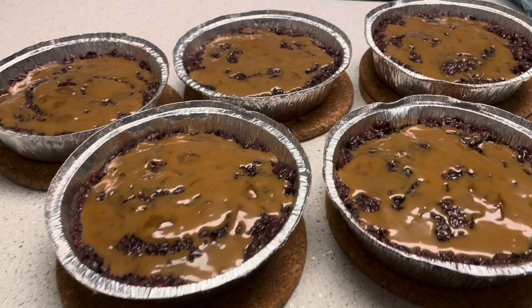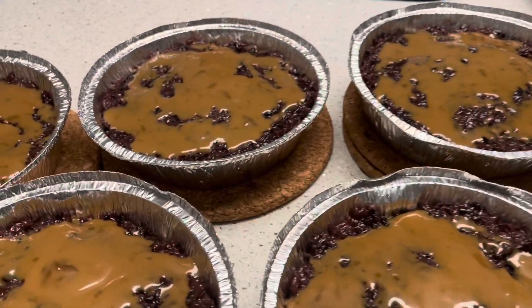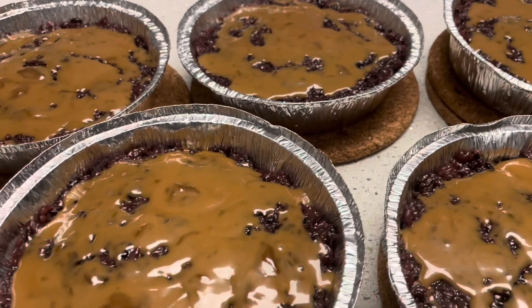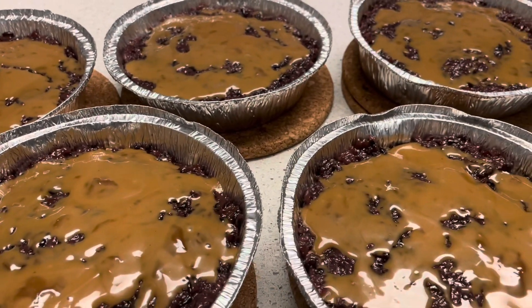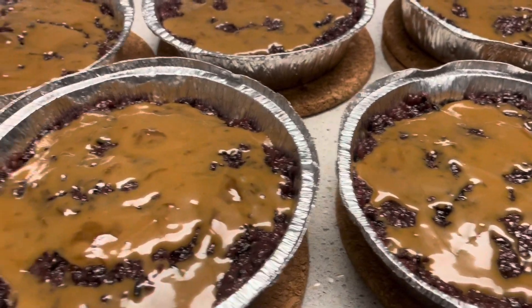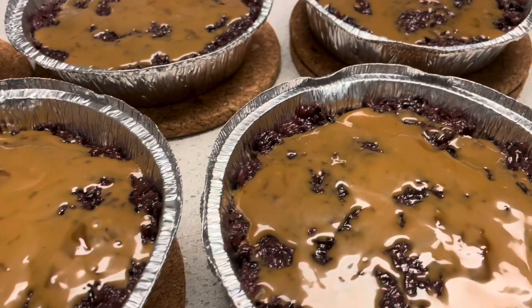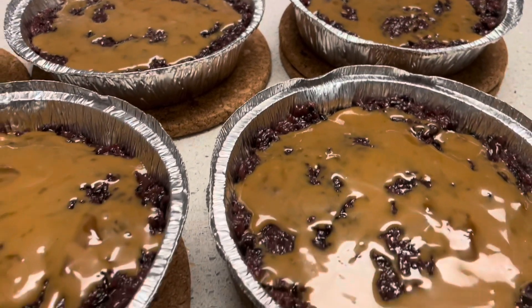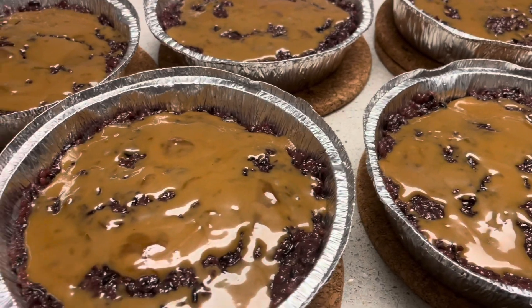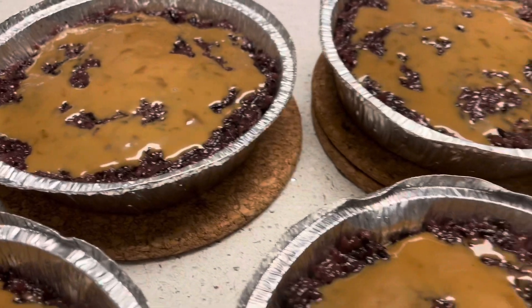Finally, it's ready and ready to give away. I have to give this to some of my friends — I'm gonna let them try what Biko Nga Bisaya tastes like and looks like. Hope you guys enjoy watching this video. Please let me know what you think about this video and the content. Thank you for watching — bye bye!